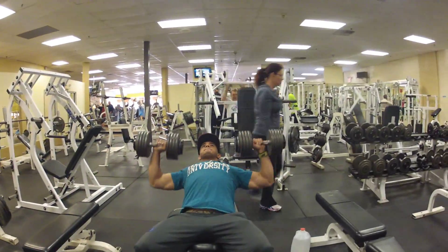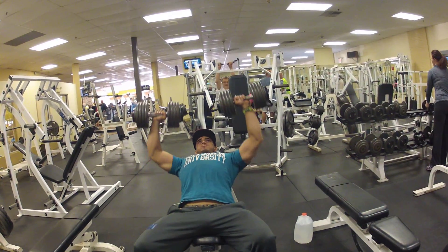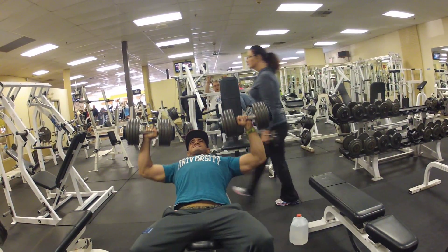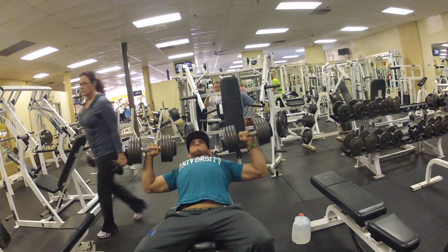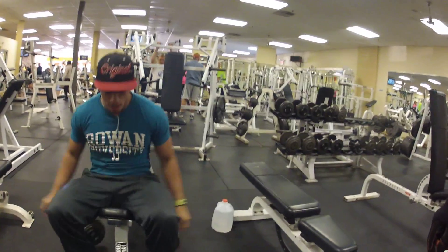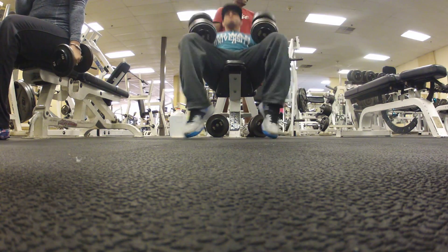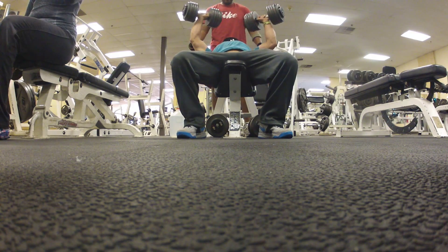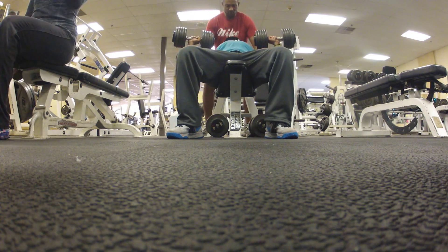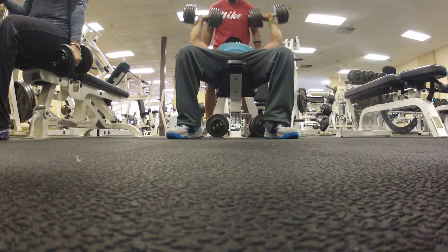Incline dumbbell press — 90 pounds for six reps, two working sets, full range of motion. The gym was empty in the morning, which was nice. Then I went for 100 pounds but I was on an empty stomach so I wasn't feeling as strong as usual — I got three nice reps and then needed a little help.